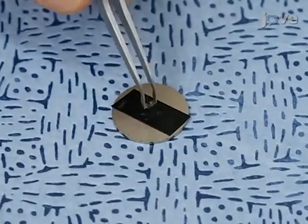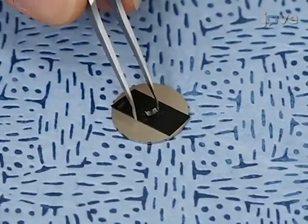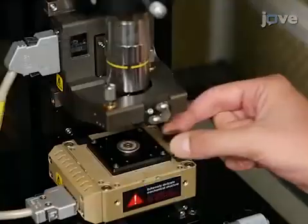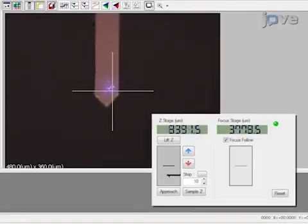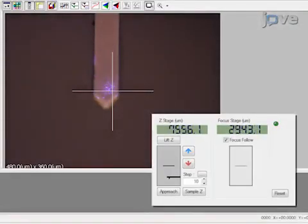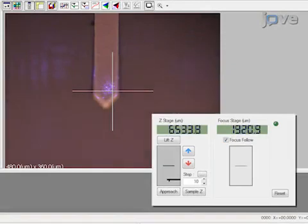Place a smooth and non-compliant surface, such as nano-crystalline diamond or sapphire, into the sample holder. Next, draw the cantilever toward the reference sample surface using the step motor of the AFM. Keep the cantilever in focus during coarse approach, and stop the coarse approach before the sample surface is in perfect focus, in order to avoid contacting the surface.